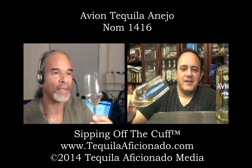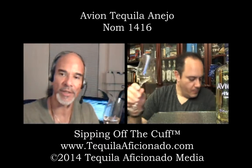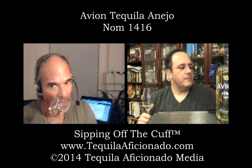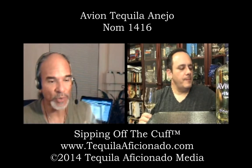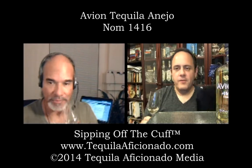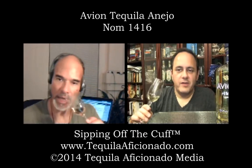Are they saying how long the Añejo is being aged? Two years. So does this spend a whole lot of time in a barrel? I would imagine these are used barrels, plus filtering. It doesn't say what kind of barrels, but the nose is beautiful.